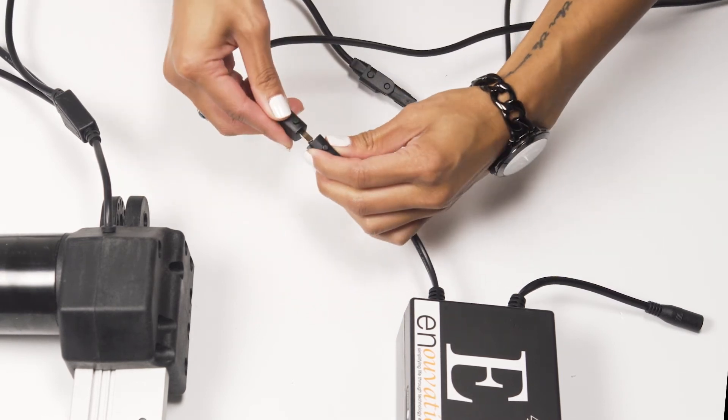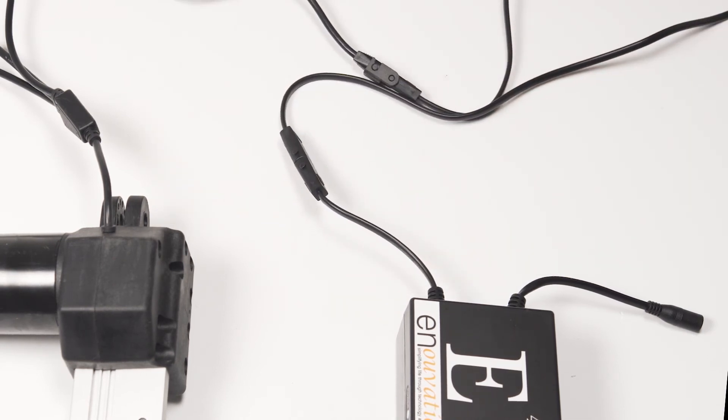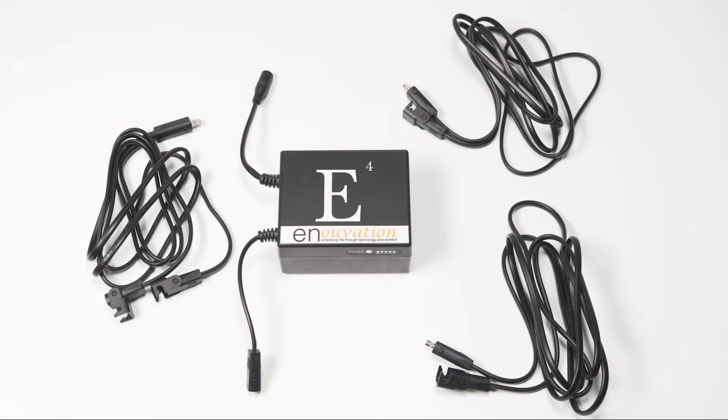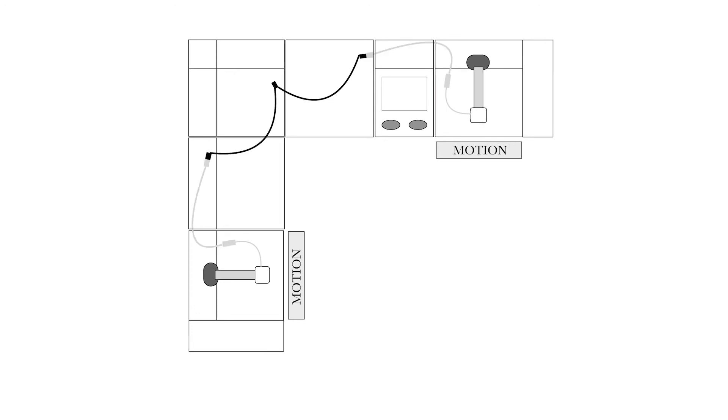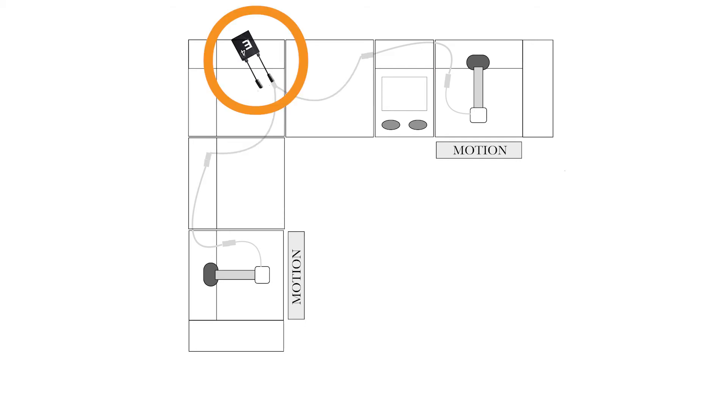To set up a sectional with two recliners, you will need an E4 or E6 Power Pack, two E-extension cables, and a Y-splitter cable. First, unplug the sectional's motors from the electrical outlets and disconnect the transformers from the motor leads. Attach an E-extension cable to each motor lead and attach a Y-splitter cable to the E-extension cables. Finally, attach the E4 or E6 Power Pack to the Y-splitter cable.